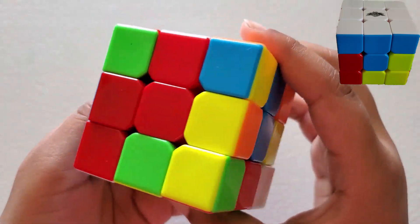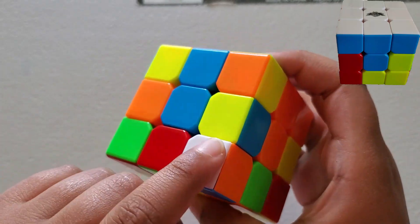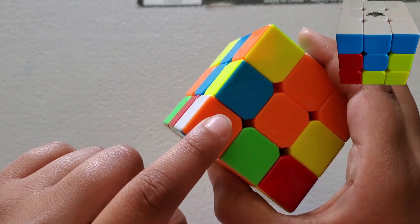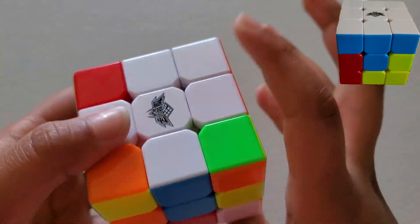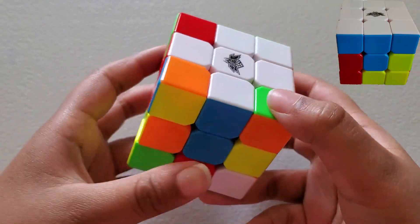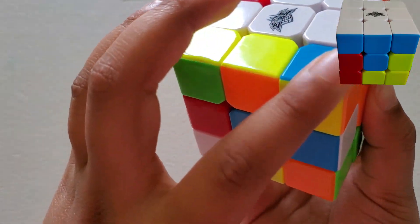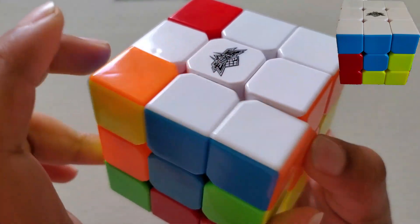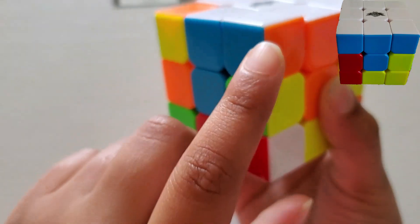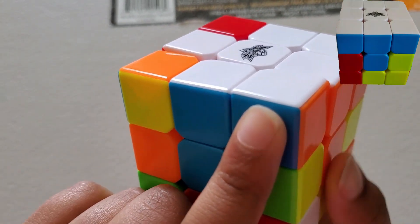Now let's find another one — right here. This has white, orange, and blue, and it's already in position. So we're going to do the same thing: face down and face inverse. Now we have orange here and blue here, and the white here.